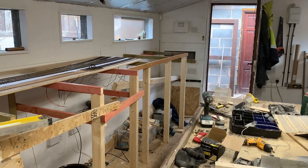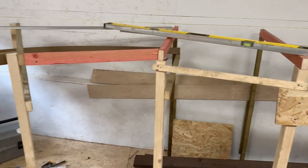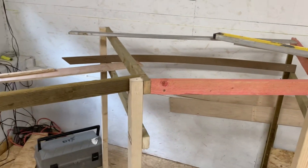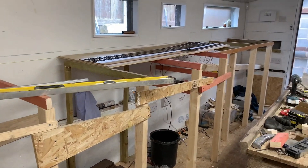I've built all the frames on this side now. I need to link them all together, so I've been putting in strengtheners like this. My next job is to complete the strengthening in the line and take away all these temporary bits of timber.